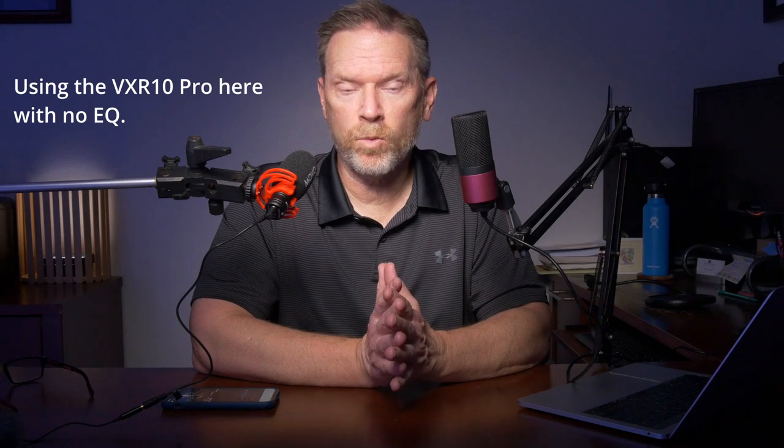Coming back from the field test, my biggest takeaway was the amazing job the Movo VXR 10 Pro did cutting that wind noise. That dead cat does a great job, and it wasn't obvious at first watching the video back, but when I take that dead cat off you can really hear the camera's limiter fighting that low-level rumble from the wind — it just ruined the audio. So dead cat for the wind for sure. The frequency response of the microphone was a little thin — the low end wasn't quite as apparent as some microphones because of that low-end roll-off.